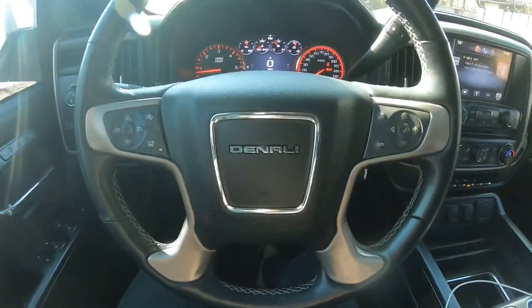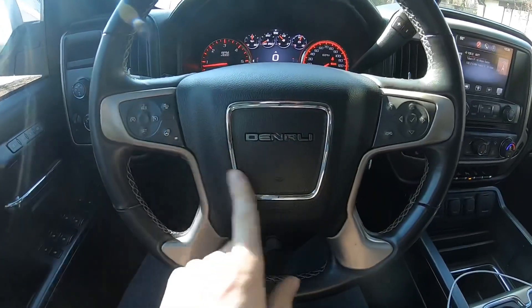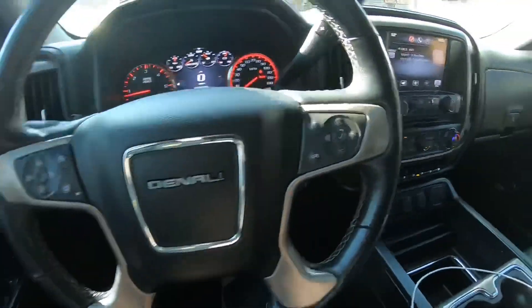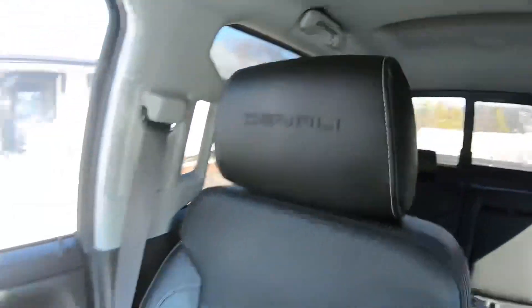Let's start out with some features. It has the custom Denali interior that comes standard with all Denali's. On the seats it says Denali on the headrest — I really like that feature because it's pretty luxurious.